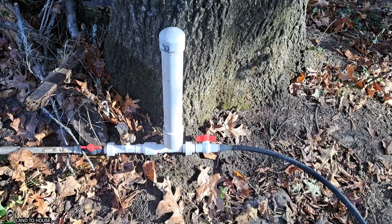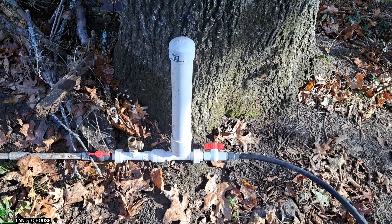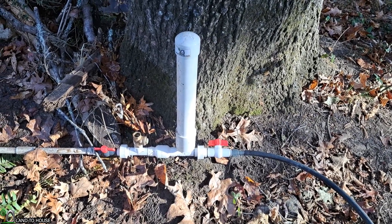This pump is going to be bringing water up to a tiny house to be used for a shower and sink. If you've never heard of a ram pump, it's a water pump that does not need fuel or electricity to operate — only flowing, falling water.